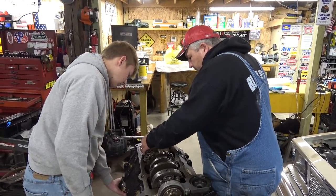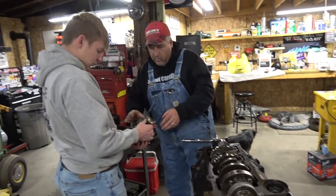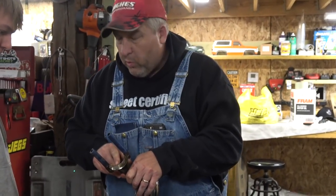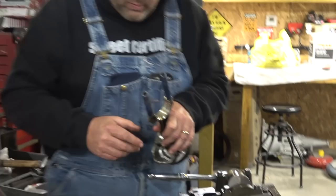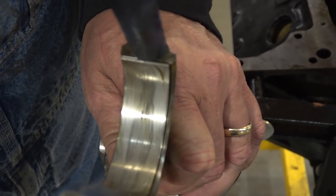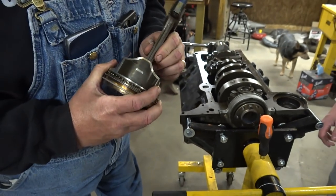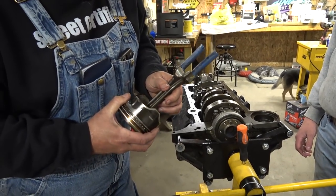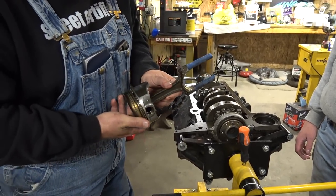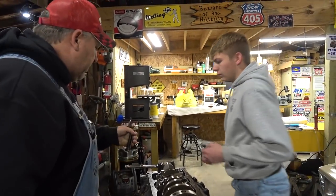It's not a good sign. Let's see that one. That's real bad wear — that's definitely needing replaced. It seems to be okay. Put your rod cap back on that one.